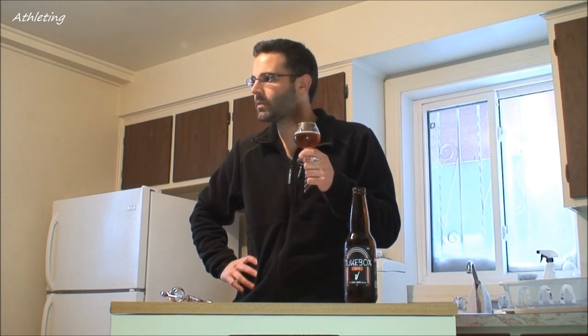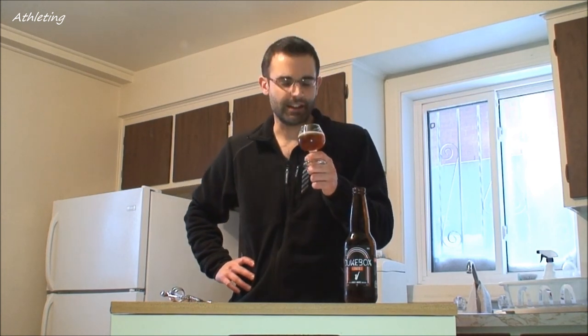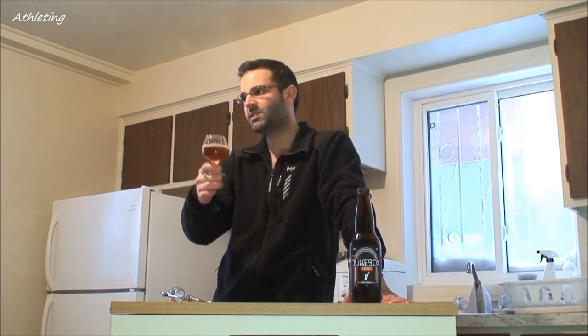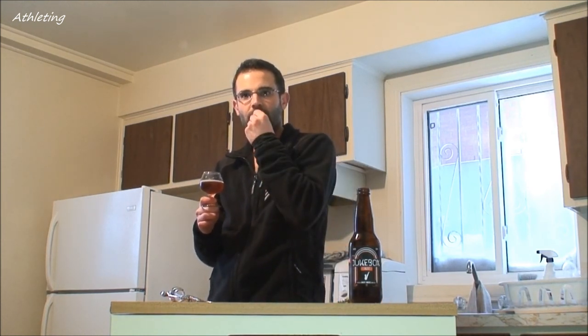I smell — cinnamon. I smell cinnamon in there, a little bit. But overall I'm still trying to identify the taste. Oh, it's the hops that I get, but it's a really subtle, small hop in the aftertaste. It leaves a metallic taste in the mouth. But I don't really taste the spice that I smell — that's a little disappointing.